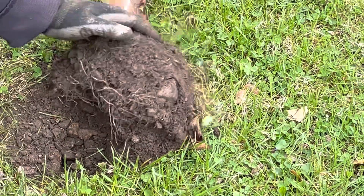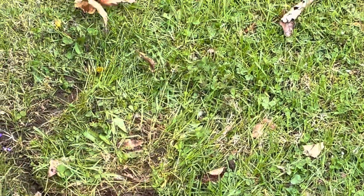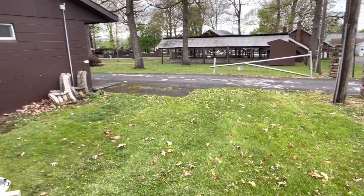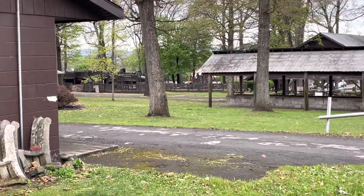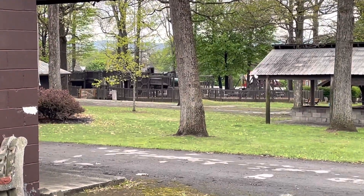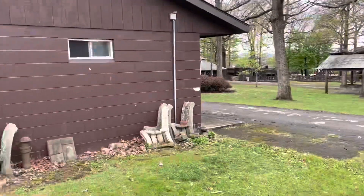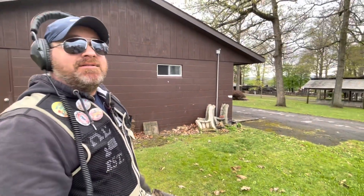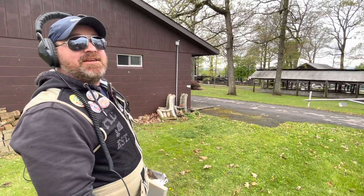13 and a half minutes — holy cow guys, I got 30 seconds. See if I can find something in 30 seconds — I don't think I'm gonna do it. Thank you guys so much for watching this video. I hope you enjoy these 14-minute videos. I appreciate everybody's support and remember to always keep happy hunting!